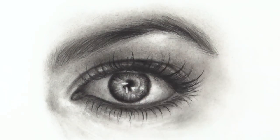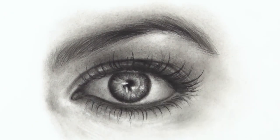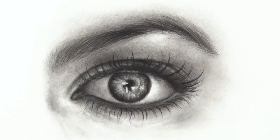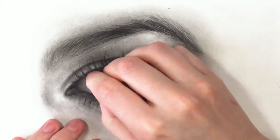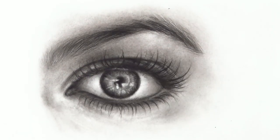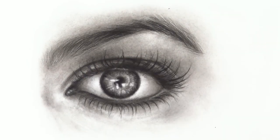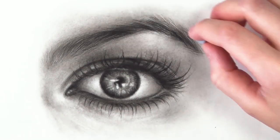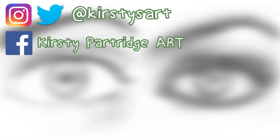Anyway guys, that's it for this tutorial. I hope those tips helped you — let me know in the comments and let me know if you want to see another one of these videos covering something different like hair, mouths, or noses. If you're new to my channel, feel free to subscribe for more tutorials and helpful tips. Thank you so much for watching and I'll see you in my next video, bye!